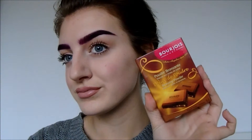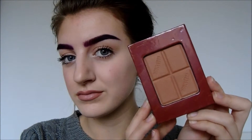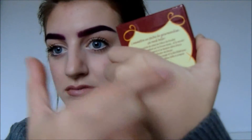For bronzer I'm using this Bourjois one — it's the chocolate one, the one that looks like a chocolate bar and smells delicious. For bronzer you want it to be nice and warm-toned, which means it will have an orange undertone. I like this one because it's kind of sheer, which is great for beginners, and it's also really buildable and easy to blend out, which is perfect for everyone to work with.